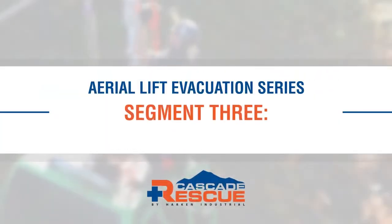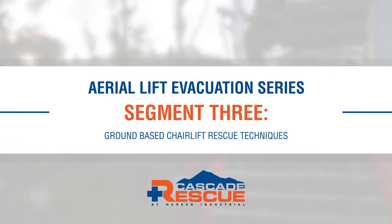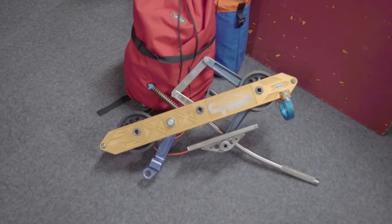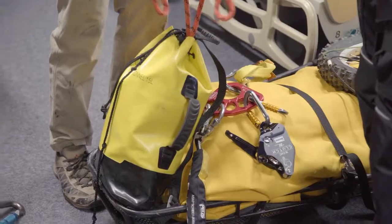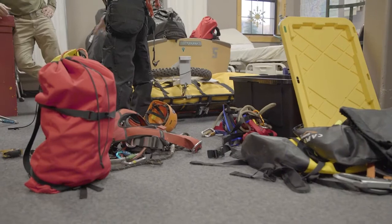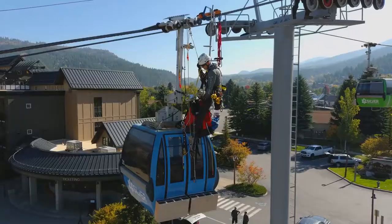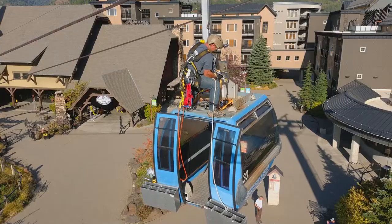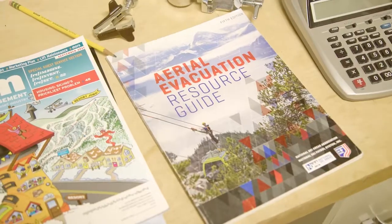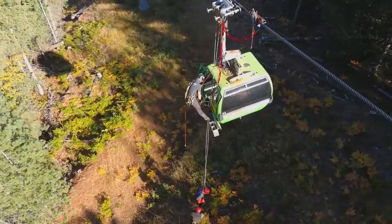Welcome to the third segment of this three-part aerial lift evacuation technique series brought to you by Cascade Rescue. Rescue pre-planning is essential. Before completing a training or rescue, you should be aware of the fall arrest guidelines for your location and complete a pre-use inspection for all of your equipment. The National Ski Area Association Aerial Lift Evacuation Guidelines are a great reference when building a rescue plan for your resort, ski area, or aerial tramway.